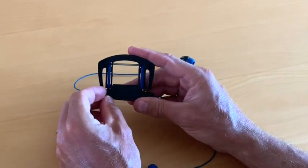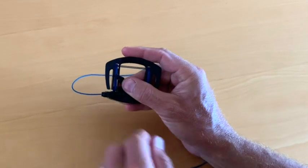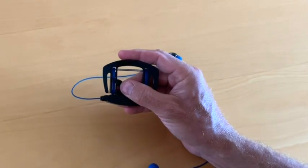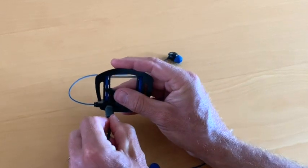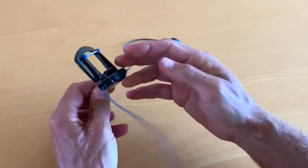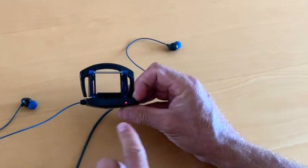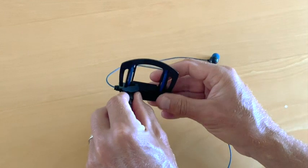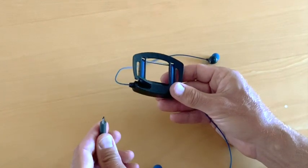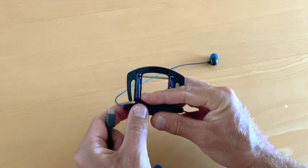To charge the battery, open the USB port cover and insert the provided micro USB cable. The LED indicator will turn red while the battery is charging. Once the battery is fully charged, the LED indicator will turn blue and you can remove the cable. A fully charged battery should last about 6 hours of playtime. After charging, be sure to replace the cover to the USB port.